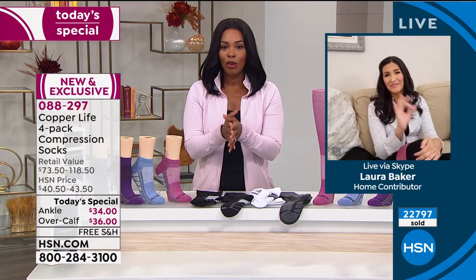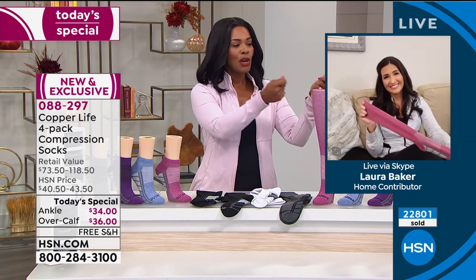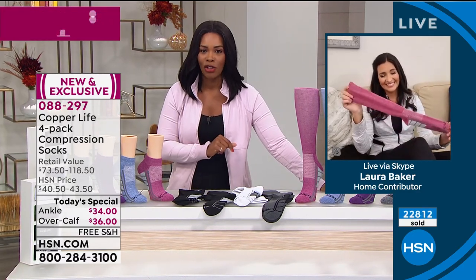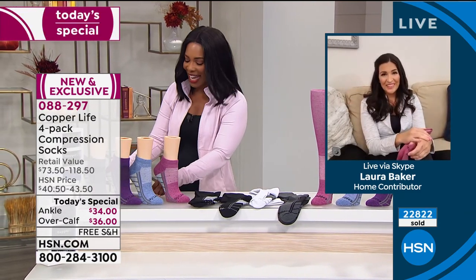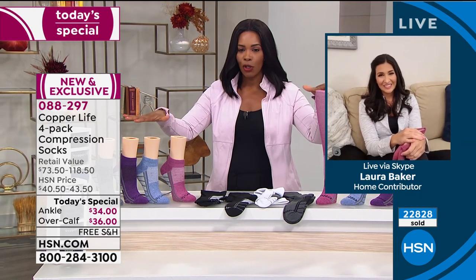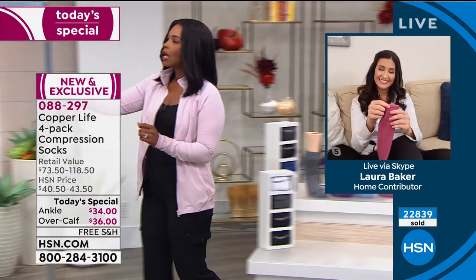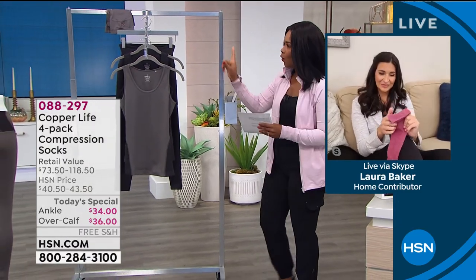Thank you so much, Laura. We really do appreciate it. I love that Laura even mentioned the fact that these are more good-looking than other compression socks in the past, so you're going to love wearing them. Go for your today's special. We do have something else from Copper Life that we want to share with you, but stay on the phone for your today's special at 088-297. That's the number to get your today's special home. And you got a little sneak peek of this just a moment ago with Donna.